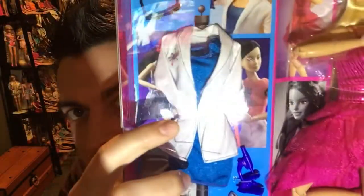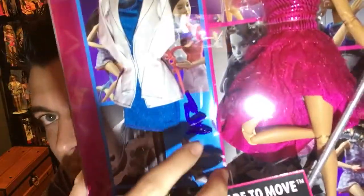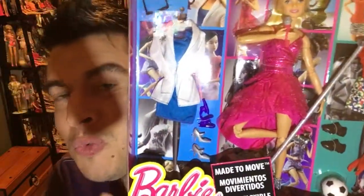The scientist outfit includes glasses, a jacket, a blue dress, and heels — because of course it's Barbie. There's also a scope included. The pop star outfit comes with a microphone and mic stand. She's wearing really cool shoes that we'll get a closer look at once we open her up.